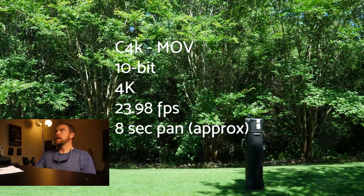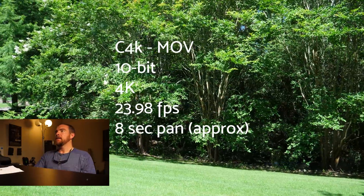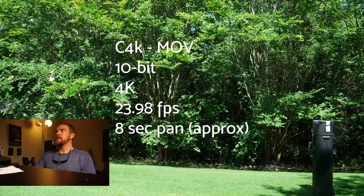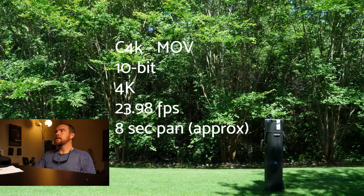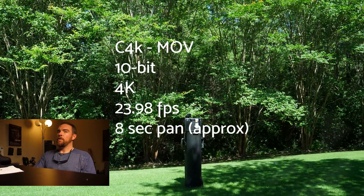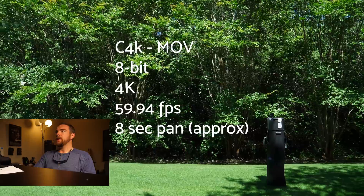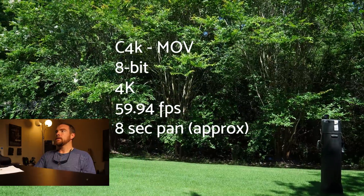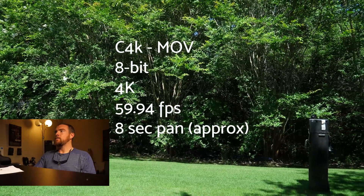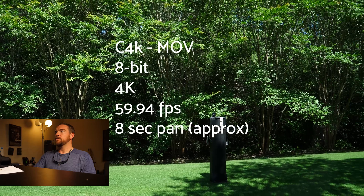I made a note there on the bottom. Now we're at Cinema 4K, MOV, 10-bit 4K, 2398, eight-second pan. Some of the pan stuff you're seeing is me — it's human error. I'm not seeing it very much. I would call that one approved. And then the last piece here is 4K, 8-bit at 5994. If I do see it, I would look in the top right areas where I'm spotting it. Yeah, there was a jitter there.